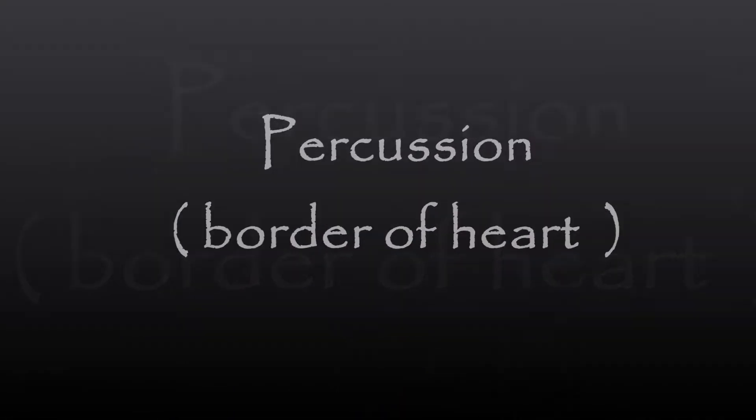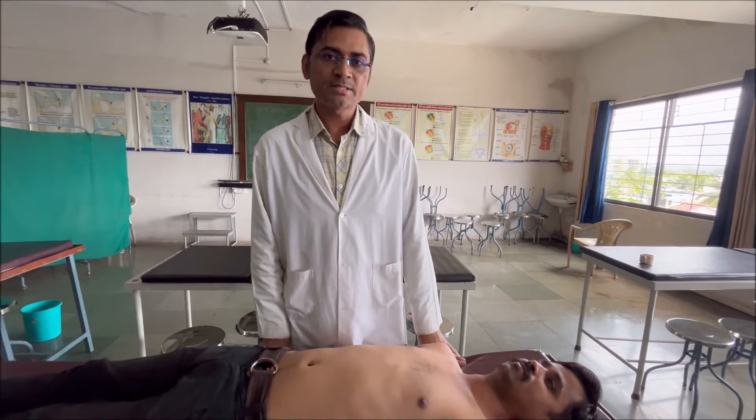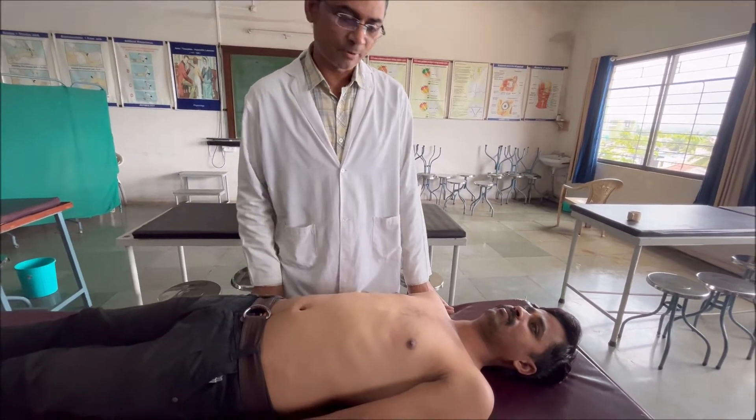Good morning everybody. My name is Dr. Rupesh. I am the associate professor of Physiology. Welcome again. Now we are going to check the heart borders by the way of percussion. So coming to the first percussion of the left heart border.